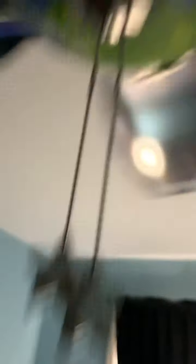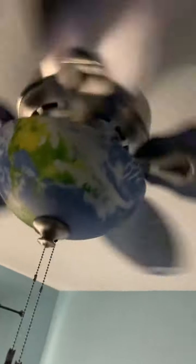In here we've got this Hunter Discovery fan, which we bought in 2019. I love that fan. It has a scope that shows the states and kind of shows outer space, because I'm a really big fan of outer space. I'm not planning to get rid of it.